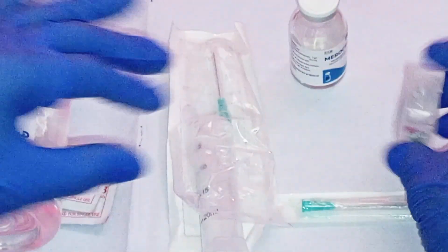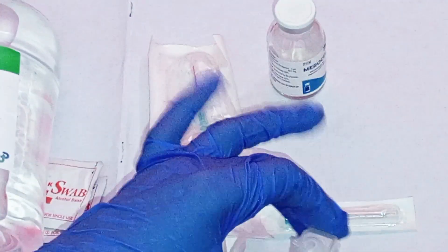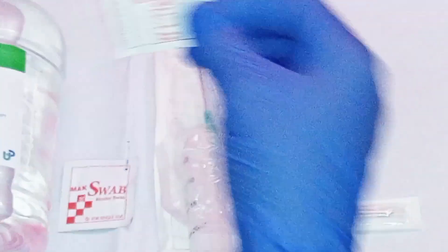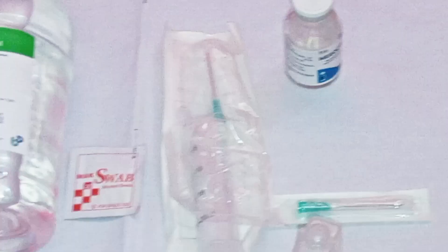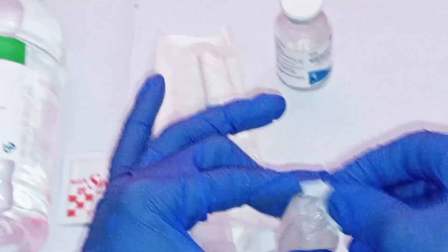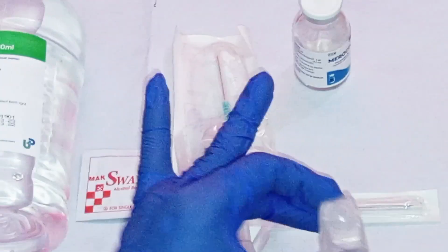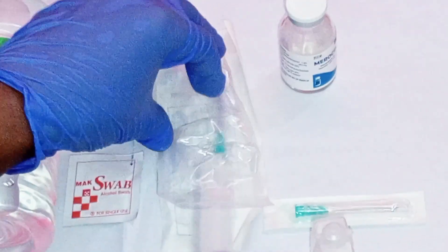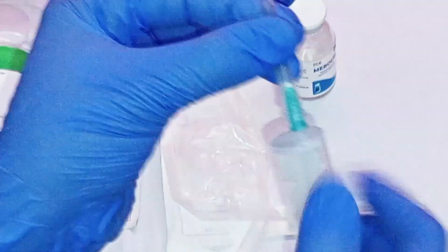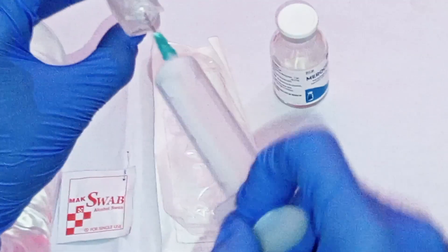Get the sterile water for injection in the plastic vial. Flip off or open the plastic vial. Get an alcohol swab and clean the opening of the vial — make sure you clean it thoroughly. Then get the syringe from the packaging and remove the cap of the needle. Hold the plastic vial horizontally.